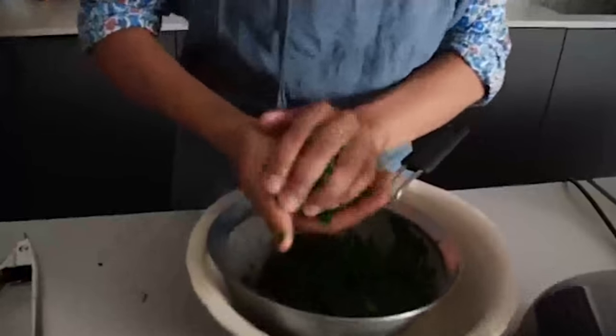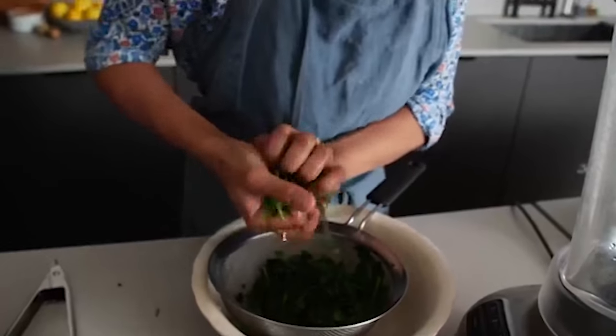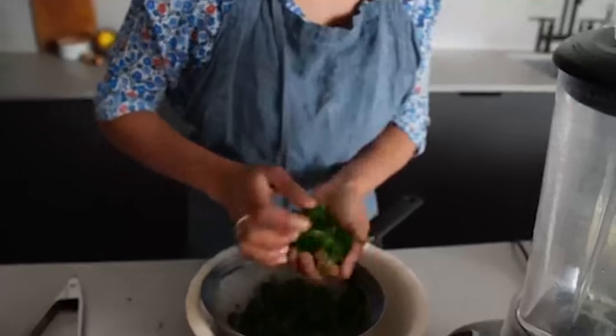Now I want to squeeze all the water out of the herbs, because we don't want that water to dilute our oil. We just want pure, concentrated herbs.